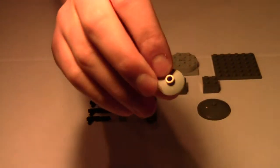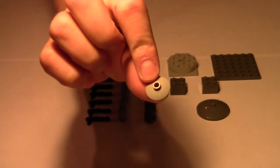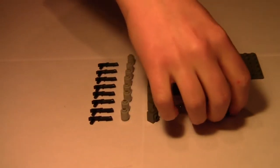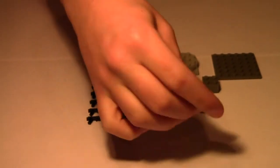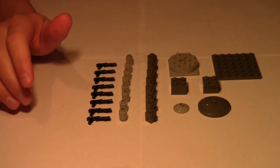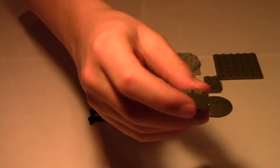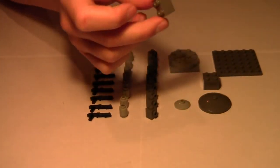Then you've got a two-by-two light bluish gray disc and a dark bluish gray one — they're called radar dishes. They have a stud on top and a stud on the bottom. You'll need one two-by-two light bluish gray and one four-by-four dark bluish gray radar. Then you're gonna need two two-by-two dark bluish gray bricks for the internals just to hold it up structurally.